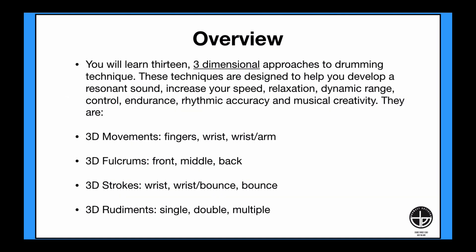You will learn 13 three-dimensional approaches to drumming technique. These techniques are designed to help you develop a resonant sound, increase your speed, relaxation, dynamic range, control, endurance, rhythmic accuracy, and musical creativity. They are 3D movements with fingers, wrist, and wrist-arm combinations.